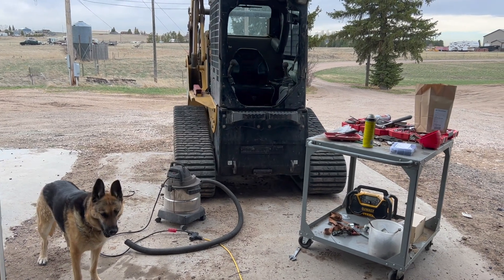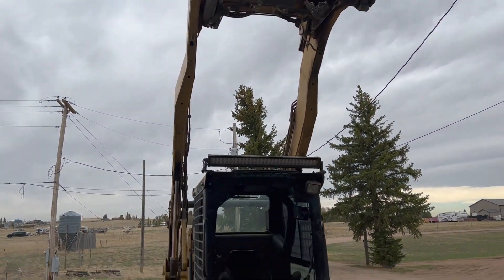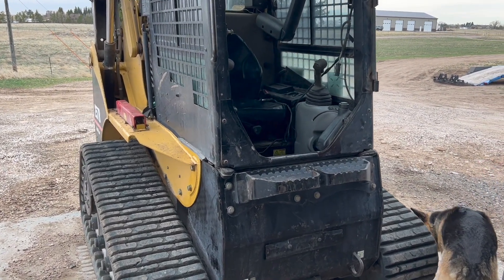I started on this machine yesterday and I'm going to work on it again today. I had to actually go to CAT to get the parts, so we'll discuss that here in a minute.